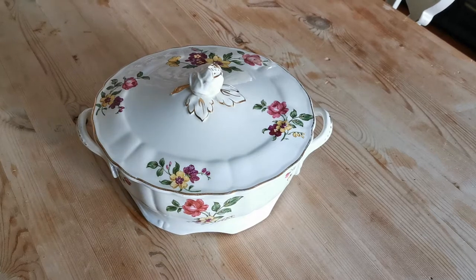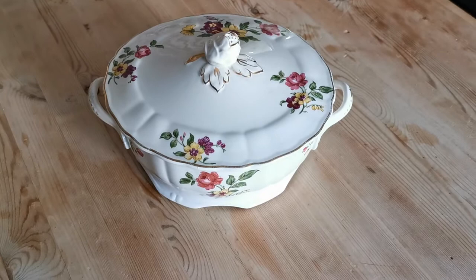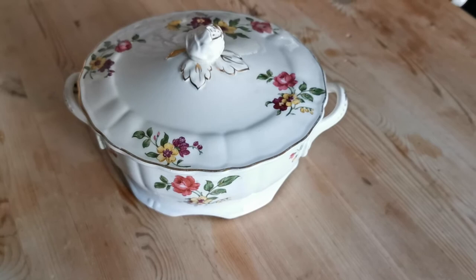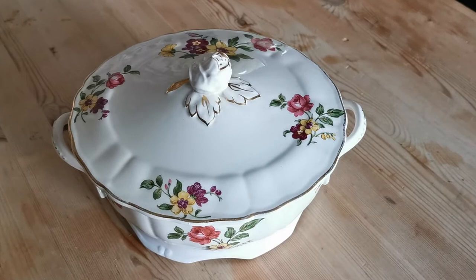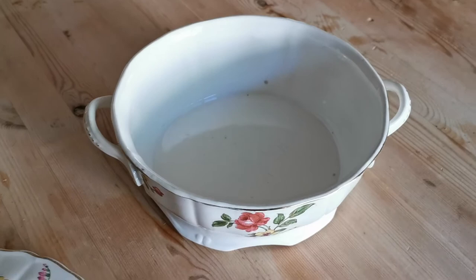Welcome to Vintage Farmhouse Antiques presentation video for this terrine we've just listed. This is made by Grindley and dates from the 1950s to 1960s, although the style and design is more 1920s to 1930s. The China marks will show this to be a later piece. It's a lidded terrine and quite a deep terrine.